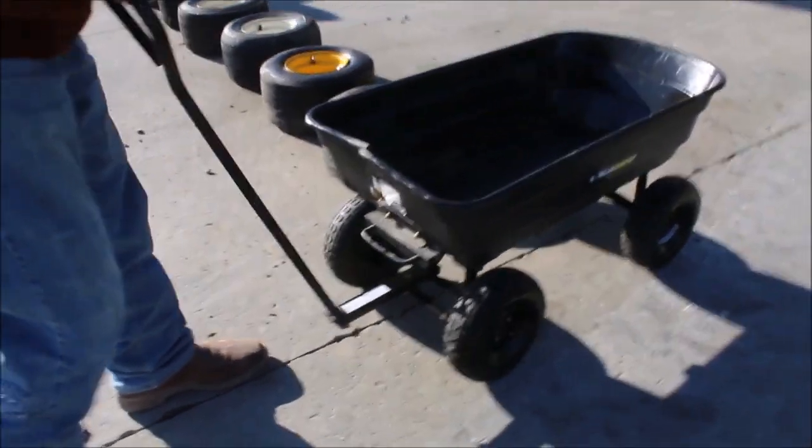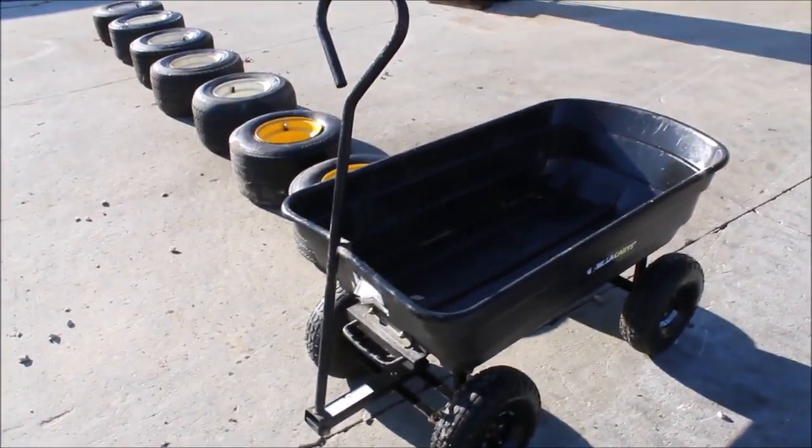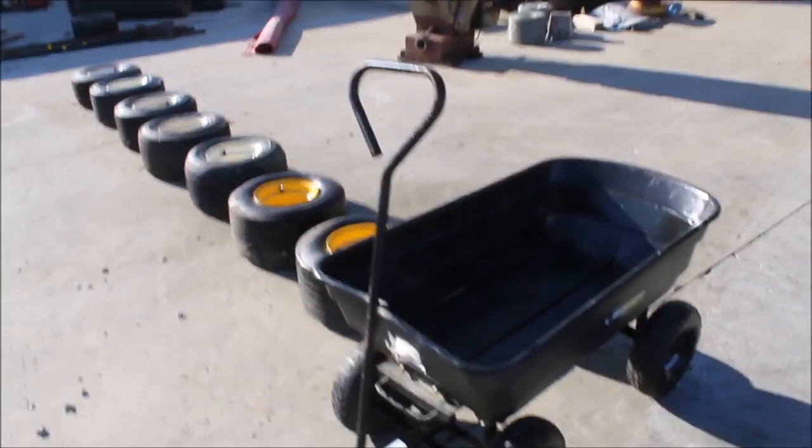This here is cracked right here a little bit — it shouldn't bother it at all. But anyway, it'll hold tomatoes. And you get all eight pieces there.